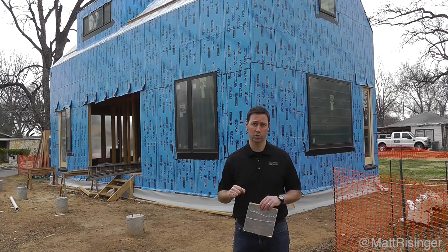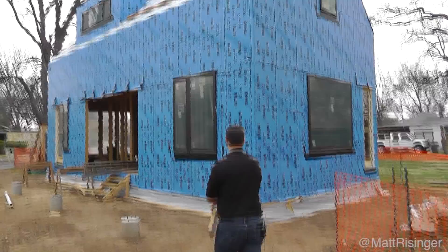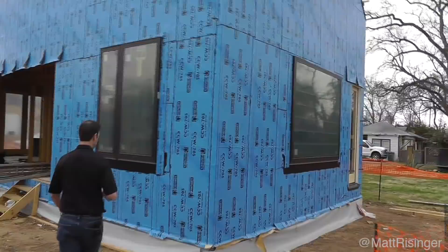This really is a perfect house, and Lstiburek says this house should last for generations. He originally called it the 500-year wall. This is really an amazing way to build.